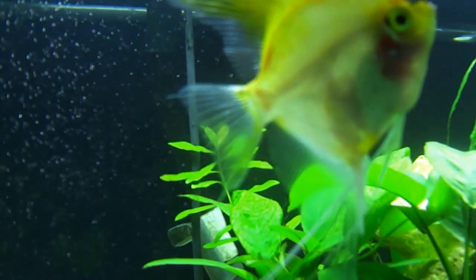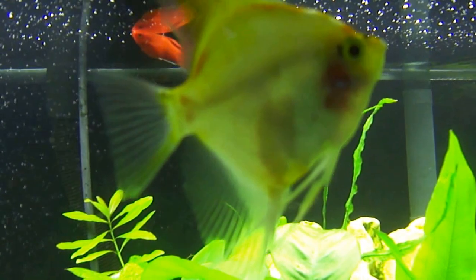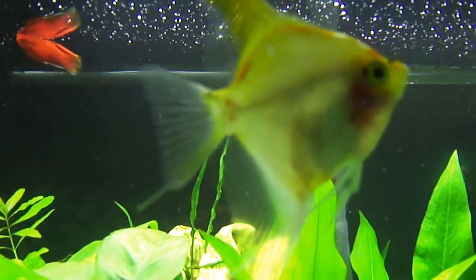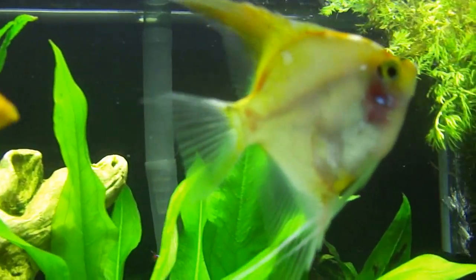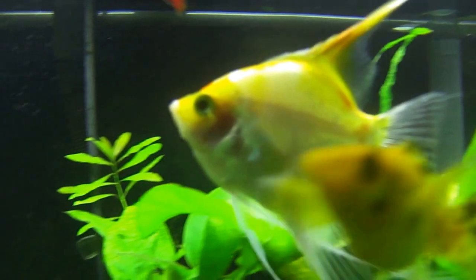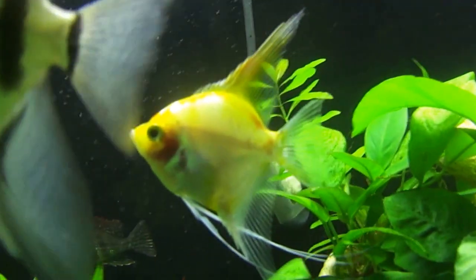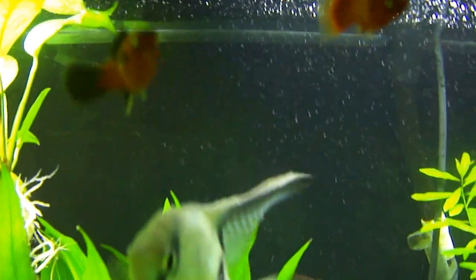The guy I bought her from described her as a blushing koi angel. At first I thought it might be elevated nitrites, but he had it in a tank with discus, which tells me it's probably just the way the fish looks — because discus wouldn't live in a tank with high nitrites, being as sensitive as they are. I've got some platties in there as well.